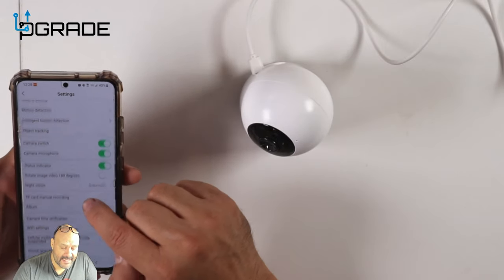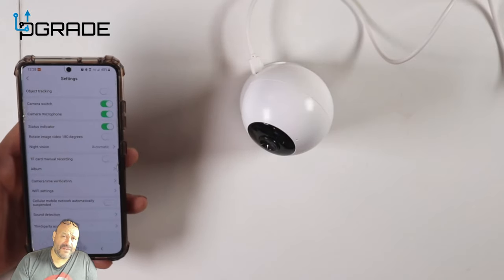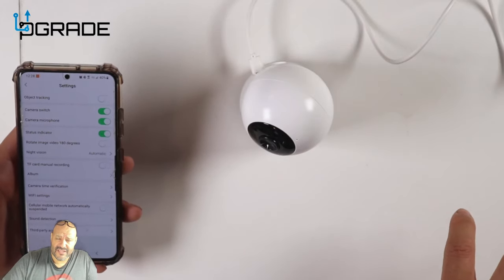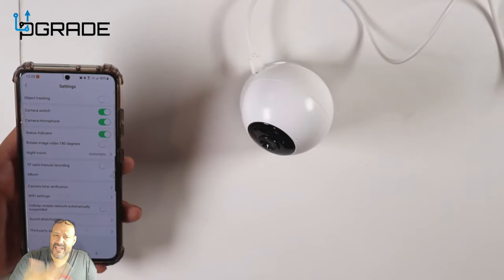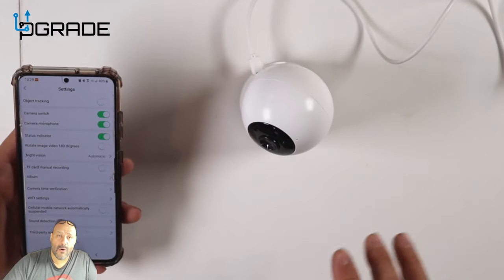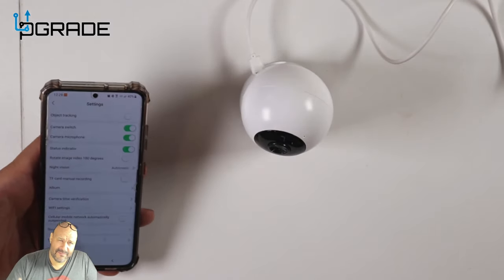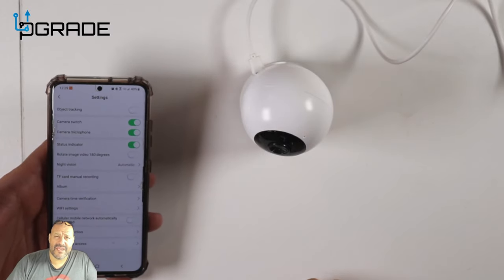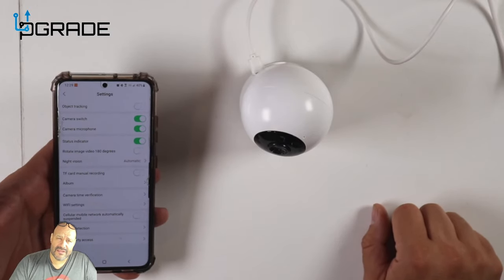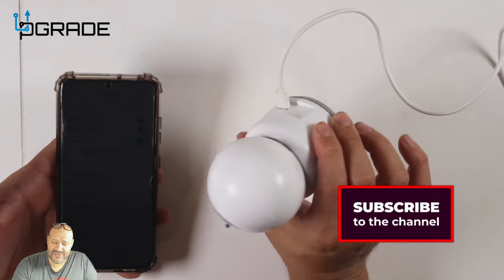Other features include night vision, camera verification, Wi-Fi settings, and sound detection. Sound detect is a great security feature — especially for babies. If they're crying, the camera will automatically track wherever the audio is coming from and send you a notification. This is also perfect for elderly people living alone — you could be at work watching your elderly parents from a distance.